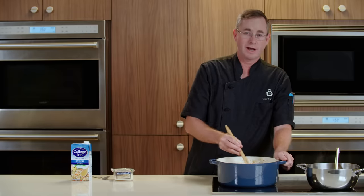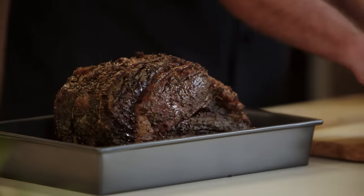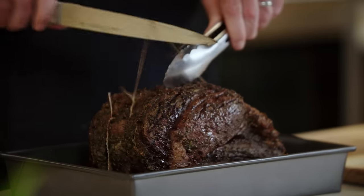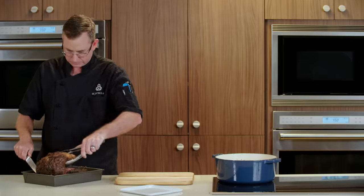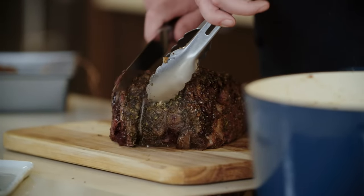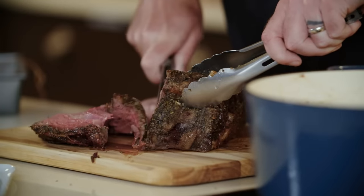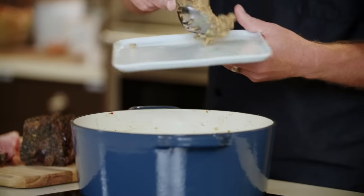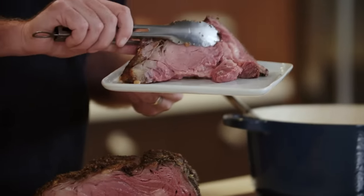Now that our risotto is finished, I'll go grab our roast that's been resting and is ready for carving. Look at that — beautiful roast. We'll use our carving knife just to cut these three strings that are holding it onto the bone. A perfect medium rare. Now let's put down some of our farro risotto and plate our beautiful standing rib roast.